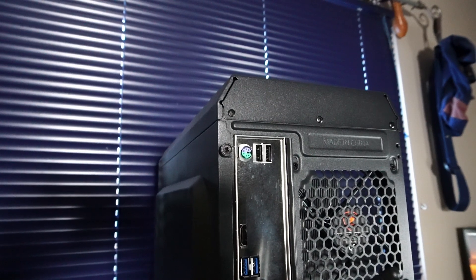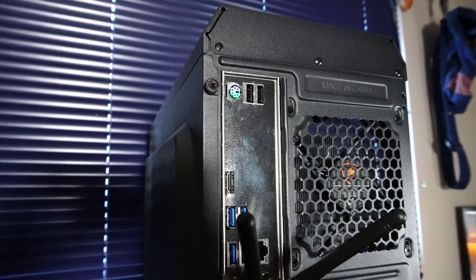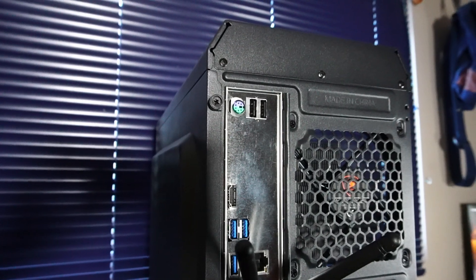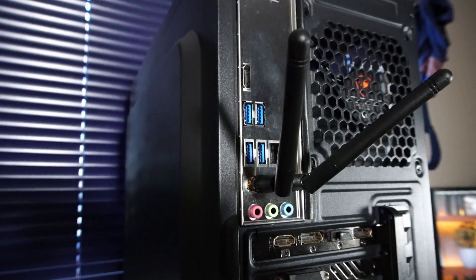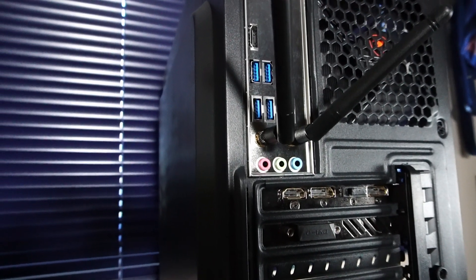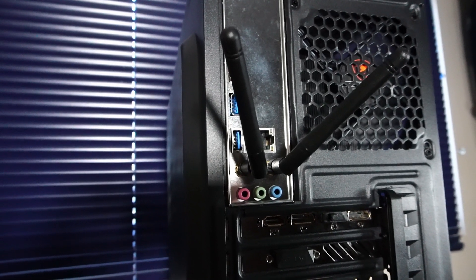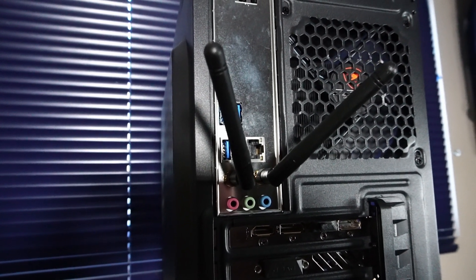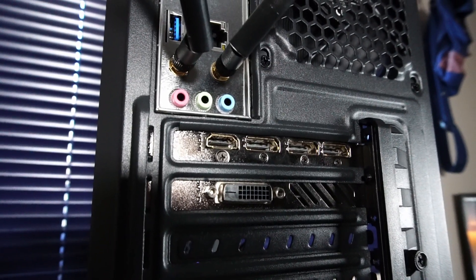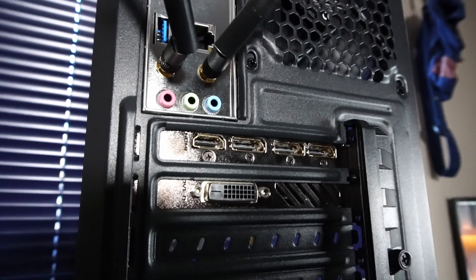On the rear I/O, the motherboard has a PS2 port for mouse and keyboard, 2x USB 2.0, and an HDMI port we can use since this CPU has integrated graphics — so we could set that up as an extra display. There's also 4x USB 3.2 Gen1, an RJ45 Gigabit Ethernet port, and the motherboard came with a dual-band Wi-Fi card with Bluetooth 4.1 — maybe not ideal for competitive gaming, but it's there. And the usual round of audio jacks. On the 1080 Ti, we have 1x HDMI 2.0, 3x DisplayPort 1.4a, and 1 DVI port.